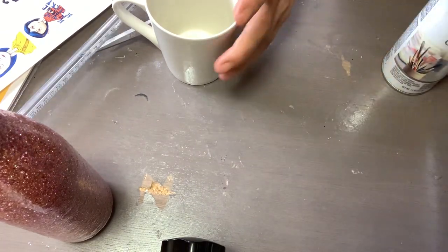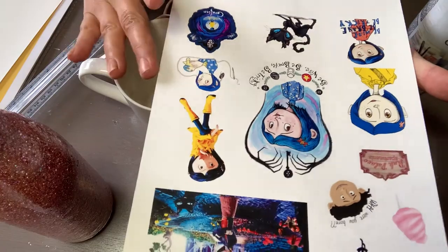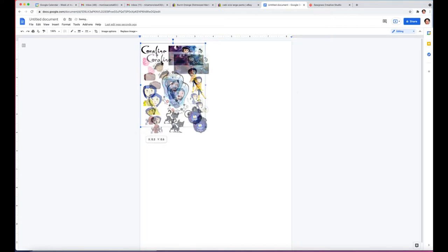Let me remove my camera so I can show you how I printed these images in Google Docs. If you have a Gmail account you should be able to get into Google Docs. I'm already in the file — you press File, New — and this is the image I already printed but I'll show you how I did it. I downloaded the image and right now I cannot move it from where it is, so you're going to click right here and that's going to allow you to move it and resize it.